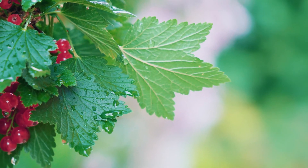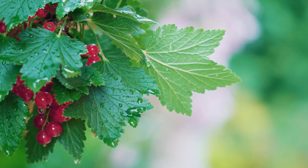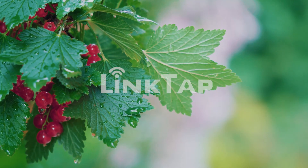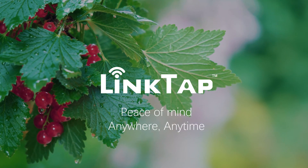Overall, the Linktap G2S Water Timer is more than just a home irrigation tool. It gives maximum output while you give minimum input. Save money and time, and enjoy peace of mind anywhere, anytime.